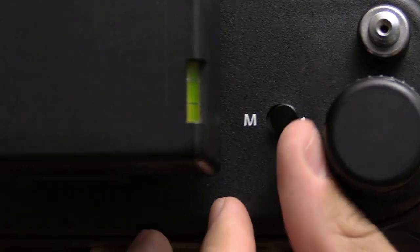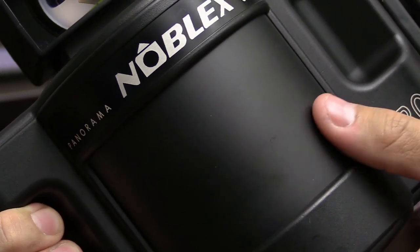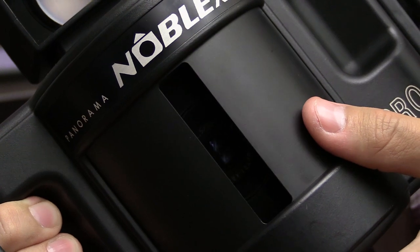Filters on the Noblex are a real pain. You essentially have to apply them to the lens using tweezers — they're magnetically connected. To access the lens, you put the camera on multi-exposure, hold the shutter while rotating the barrel to unlock it, then swing it around to reach the lens. A magnetic ring sits around the lens, so you carefully insert a filter with tweezers and close the barrel back up. Very awkward compared to the Shenhou's simple filter thread.